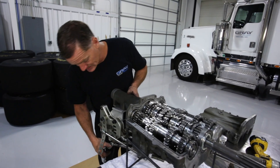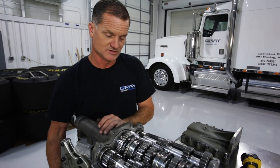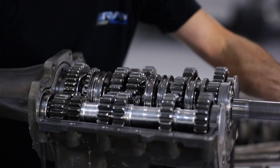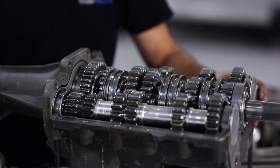Same thing with the bottom half. This transmission is upside down, so you've got first gear right here, second gear right there, third gear right here, fourth gear here, now you're in fifth gear here, and then everything's running together.